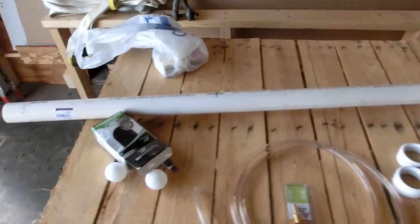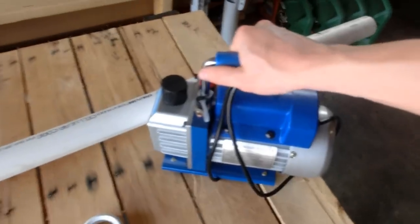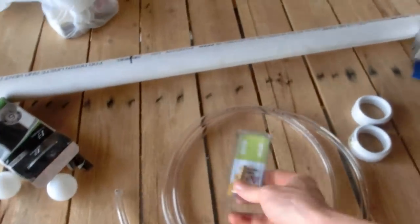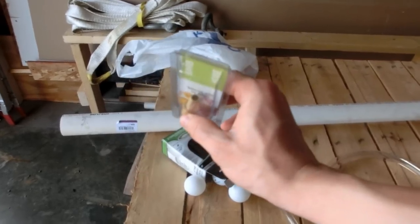Today we're going to be building a vacuum cannon that'll shoot a ping-pong ball at 300 miles an hour using nothing but a vacuum. I'll finally be using my new vacuum pump. The only thing we really have to do is drill a hole into the PVC pipe so I can put this fitting on there.